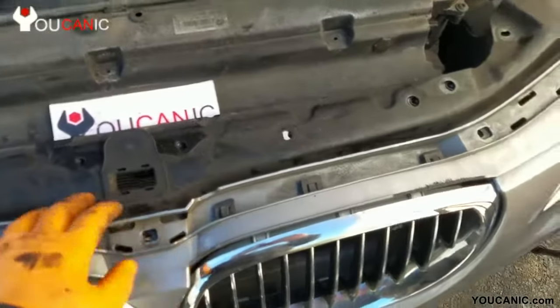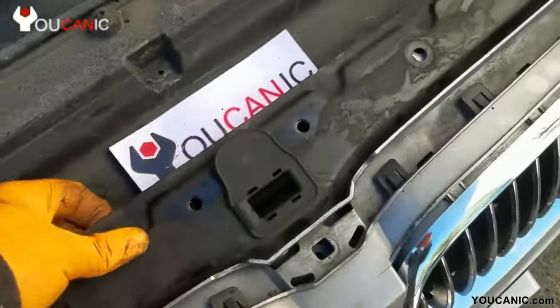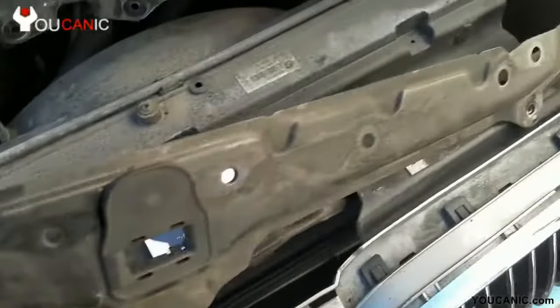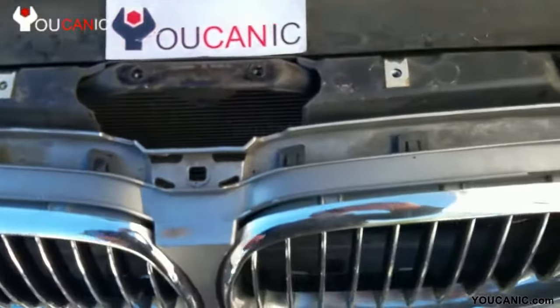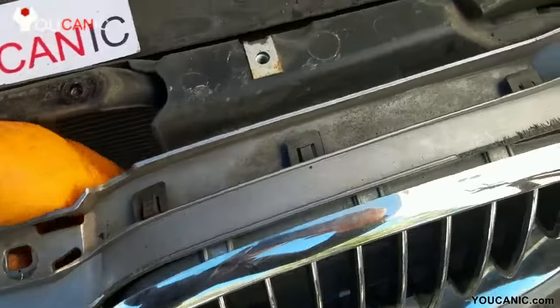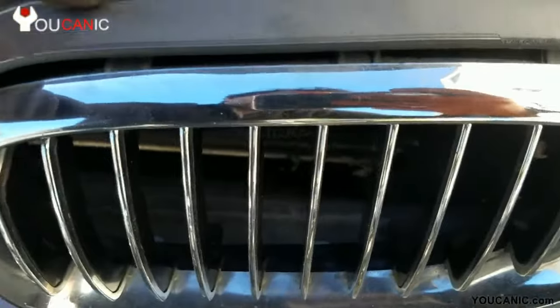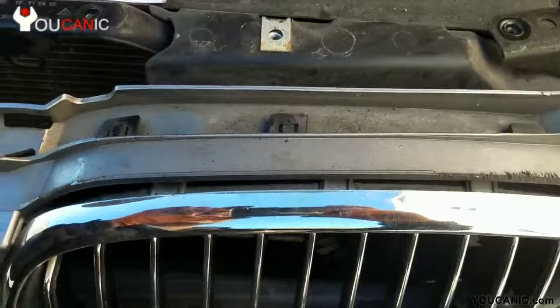We've removed all the T30 bolts all along here, and now this allows you to remove this metal piece right here — just pull it out. Now you can see how much room you have, and we'll be getting to these tabs right behind the grill.